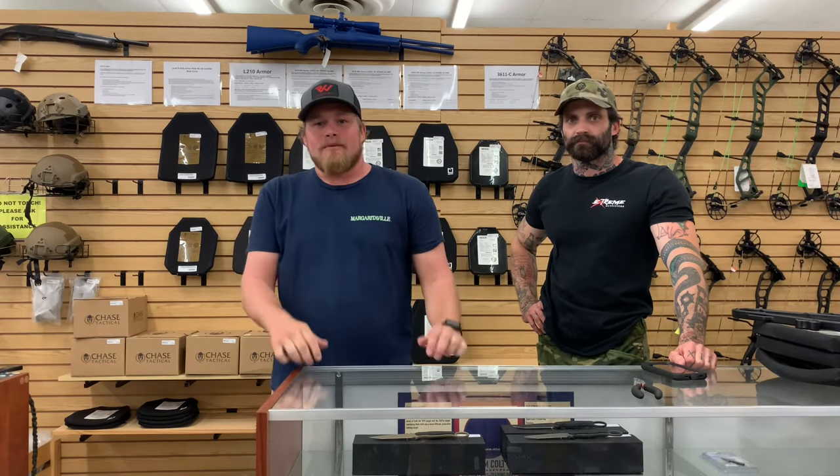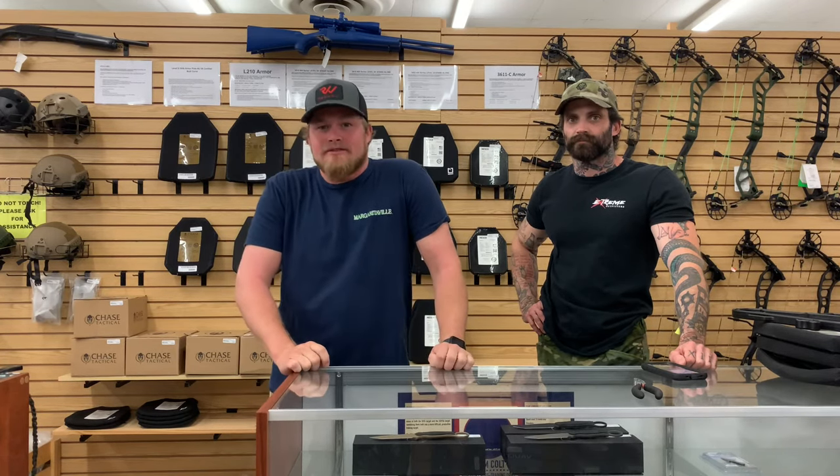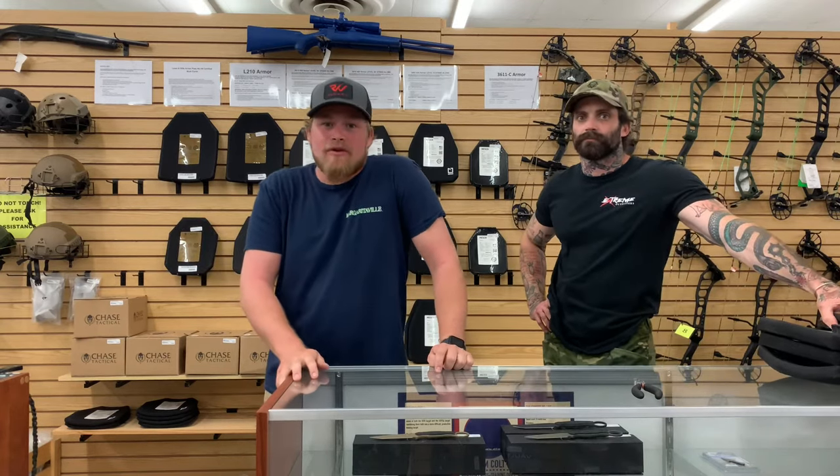Hey guys, thanks for watching. Everything that you saw today will be linked down below on our website, so go check that out — there's a whole bunch more. Or if you're in the local area, come see us. Thanks for watching, we'll see you next time.